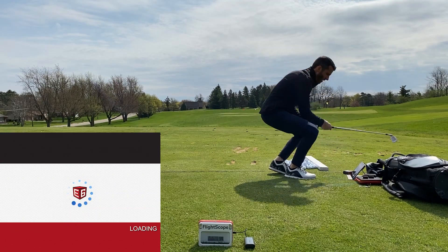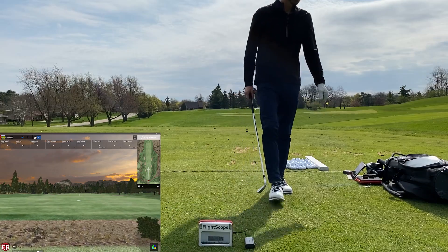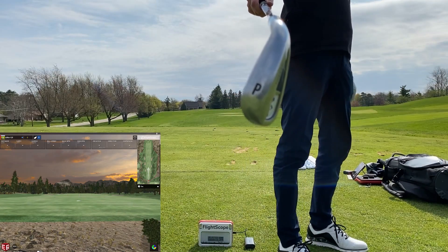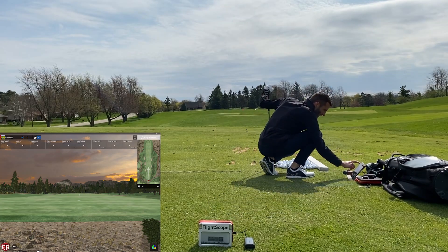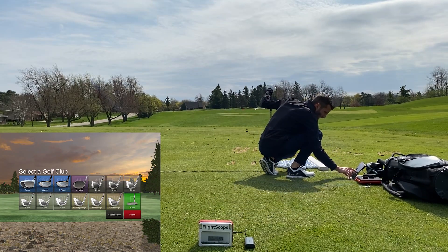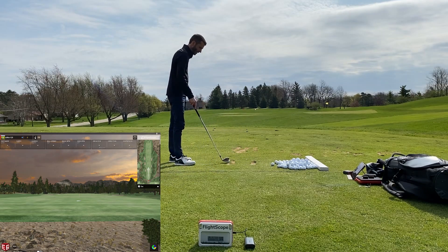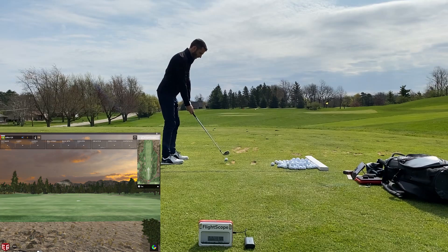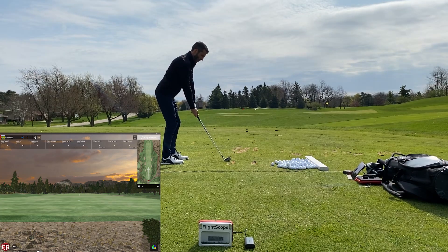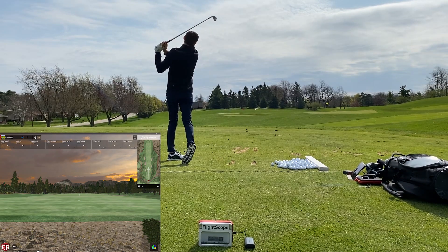We're going to hit a few pitching wedges and then eight irons. Unfortunately it was so windy I wasn't even able to use my microphone — even with the wind cover it was just impossible to understand. That's why I only stuck to short clubs, just hitting some short shots, because the minute you got up to longer shots — driver or anything — it was so gusty. Here's the first pitching wedge.